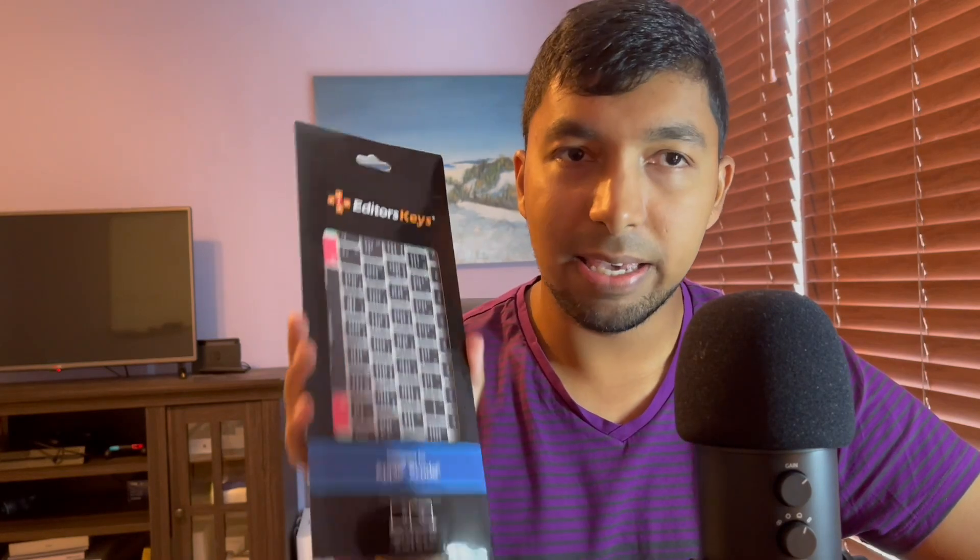What's going on, everyone? Welcome back to another video. In today's video, we're going to talk about how I have basically doubled my developer productivity over the past few days using an unlikely product. More specifically, that product is a keyboard cover from Editor's Keys that basically helps you move way faster with Xcode. We're going to do a brief unboxing of this brand new keyboard cover, take a look at what it has to offer, and how I was able to use it to increase my speed in writing code. Stick around until the very end to learn about how you can win one of these keyboard covers absolutely free in the giveaway.